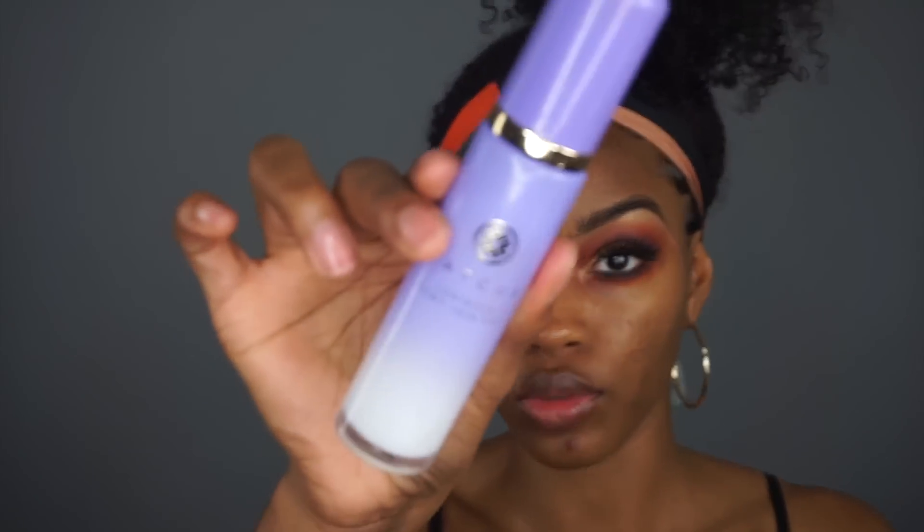Before I get started on the base I'm gonna use some of my Tatcha Luminous Dewy Skin Mist and just prep the face for a nice glowy look. We're gonna go glowy but matte - so like a real matte glow, not dewy. We're gonna see where this goes.